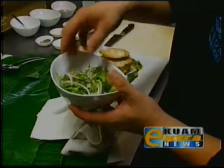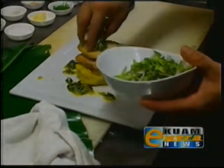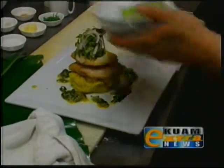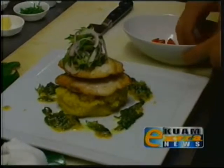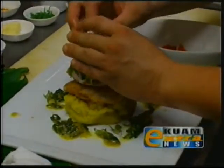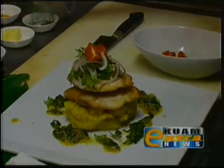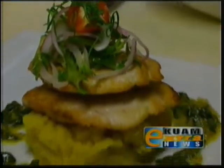So I just have here some wing beans that are sliced on the bias — I'm just going to put a little bit on top. And then just some cherry tomatoes that have been quartered, and then just some green onion slivers. And there you go, there's our Wahoo dish.